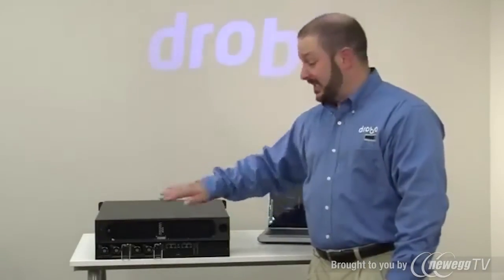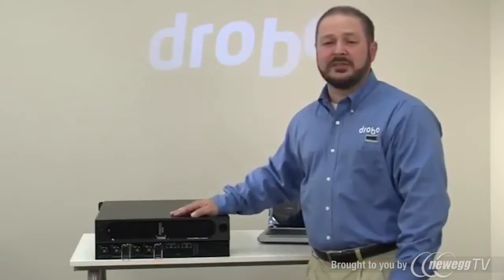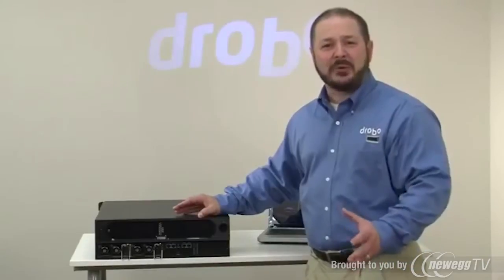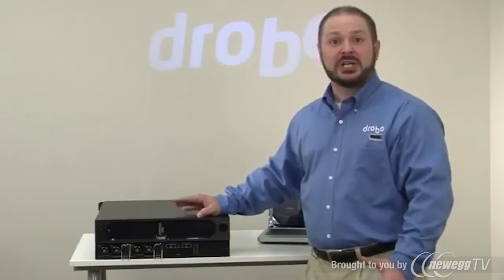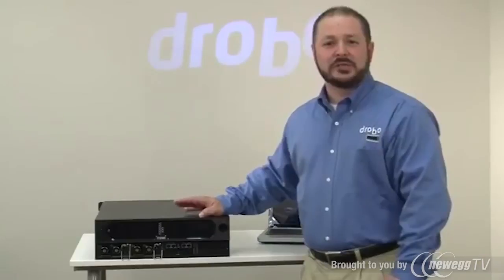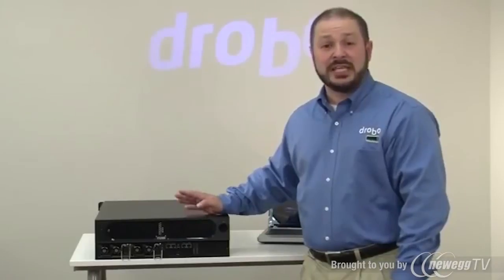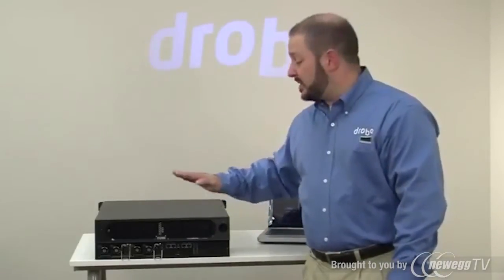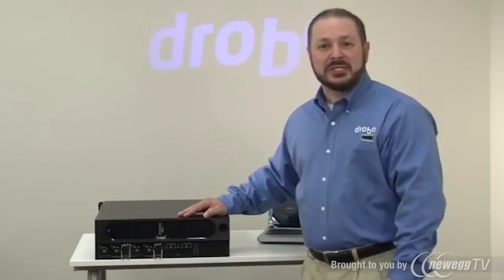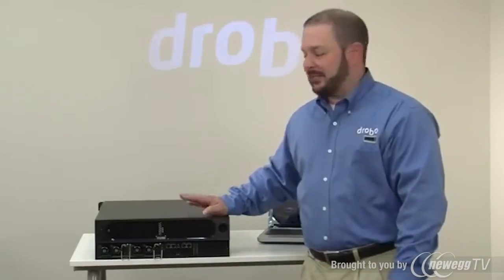The Drobo 12-bay SAN storage for business has several moving parts, but it's no more complicated than every other Drobo in the sense that all configuration from a storage perspective is done automatically. With a great feature like automated data aware tiering, you get powerful sophistication you'd normally find in a much larger storage system in what is still a relatively small box. It's a great solution for small and medium business, particularly if you want to create your first server virtualization cluster, whether it's VMware or Citrix XenServer. The B1200i is a perfect solution for high availability storage, Microsoft Exchange, or disk-based backup in a business environment.